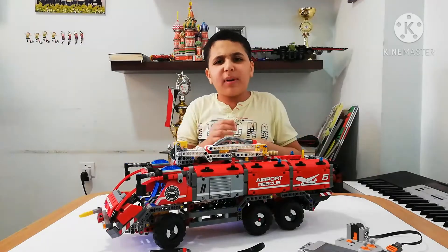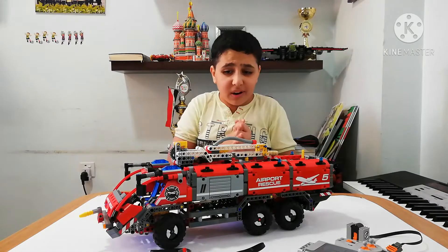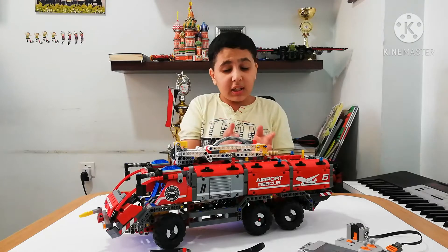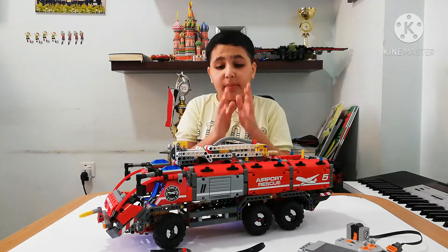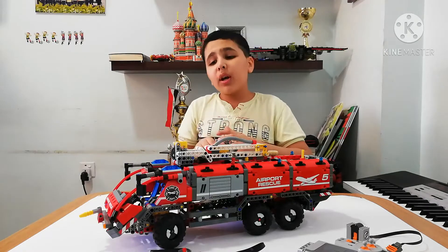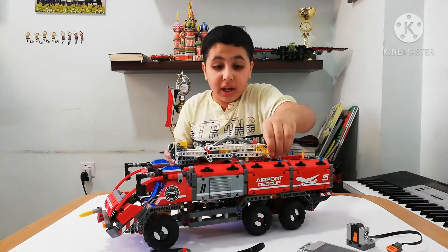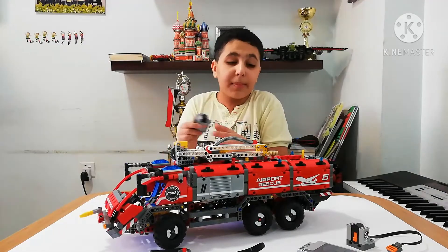Hello friends, welcome to my channel. Today we're gonna do a Lego video — it's for Lego Technic 42068, the airport rescue vehicle. We're gonna motorize the set and make it move and steer with the remote control. It's gonna be so amazing.